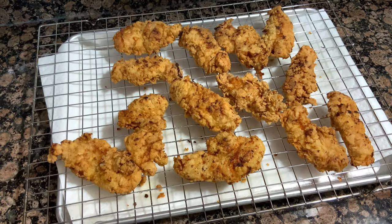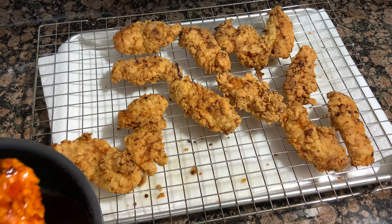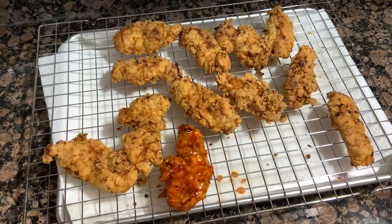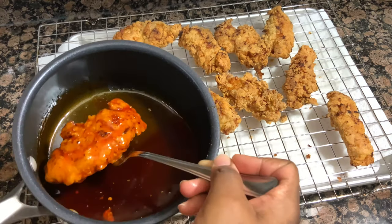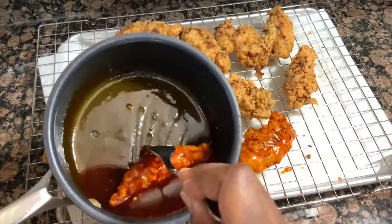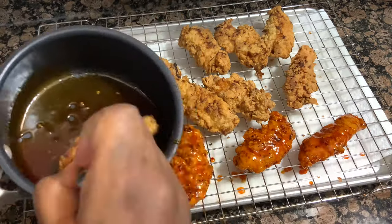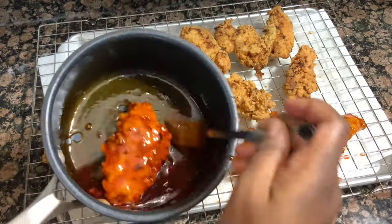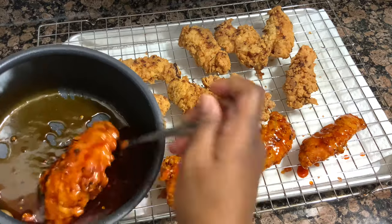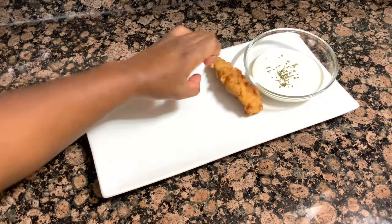Now the moment of truth — it is time to start dunking these bad boys. I just took a strip at a time and rolled it around in that sauce until it was nice and drenched and dripping. I only did a few because I wasn't sure how my family would like the sauce, but they actually ended up loving it. I definitely suggest that if your family likes sauce, double or even triple the recipe — this didn't make a whole lot. I'm going to plate these chicken tenders up with some ranch and then my family's going to come through and try them for you guys.